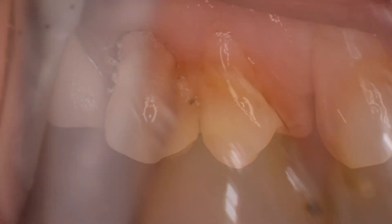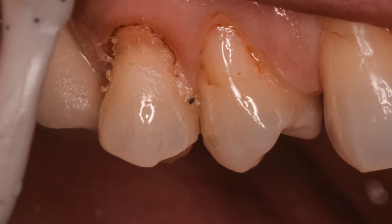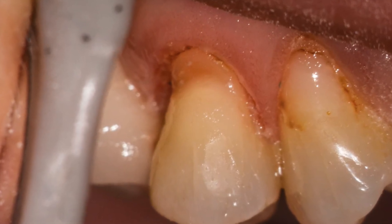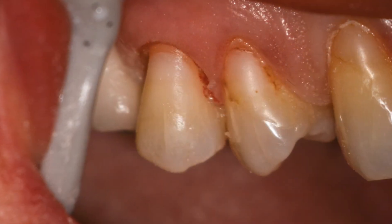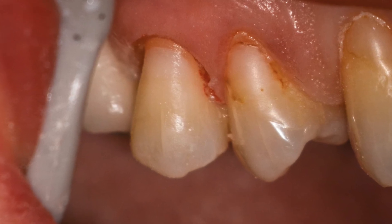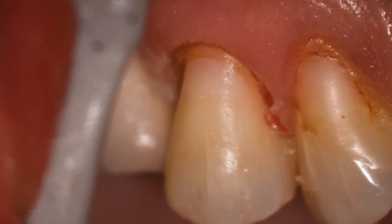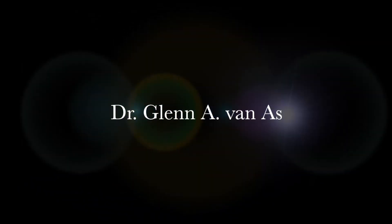You can see here at higher magnification, after the prep is done and after the laser troughing is done, the preparation has been completed, and here our final restorations are in place. So the laser can be used to simplify your restorative dentistry, and that's the laser gingivectomy. Thank you.